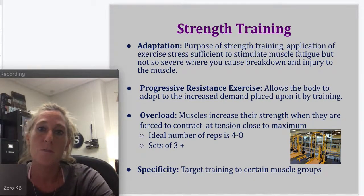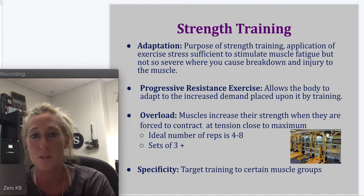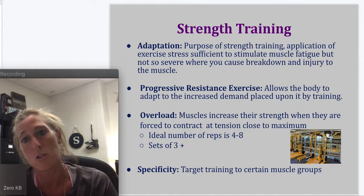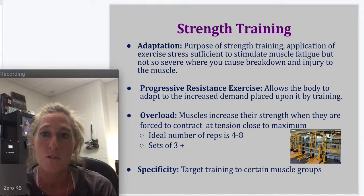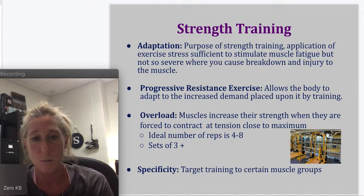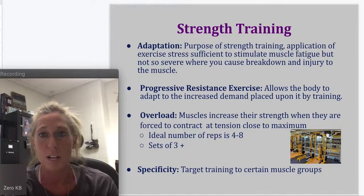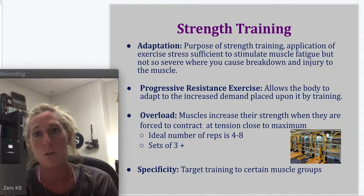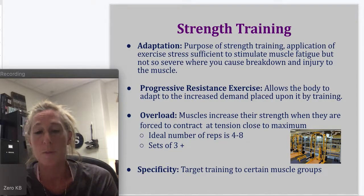Strength training. The first type is adaptation — your body is going to adapt to the demands that you put upon it. The purpose of strength training is the application of exercise stress sufficient to stimulate muscle fatigue, but not so severe that we cause breakdown and injury to the muscle. If you push your muscle too hard, you can pull it and have an injury.